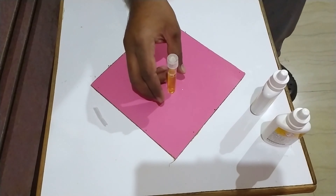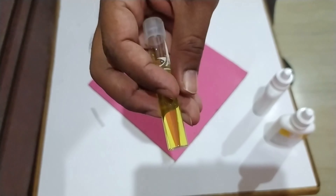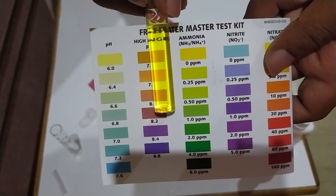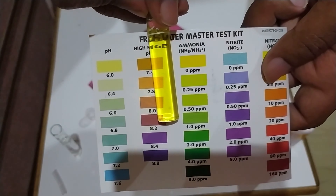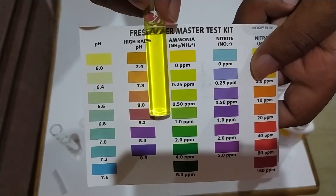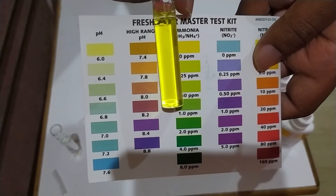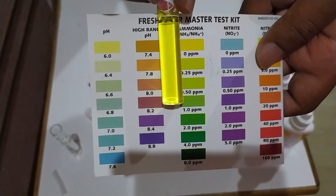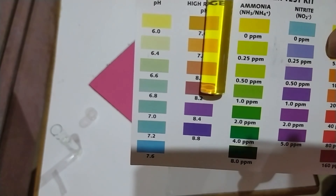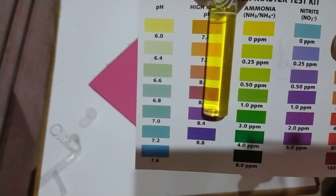Let the test tube sit for at least five minutes for the color to develop. After five minutes, hold the test tube against the provided color chart on the white part of the chart and match the color of the water to the ammonia color shades. Ideally your fish tank should not contain any ammonia, so the color should be yellowish to a slight greenish.